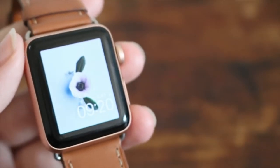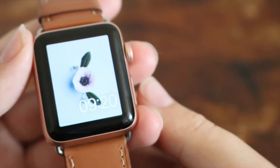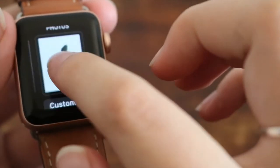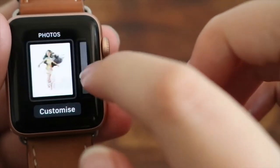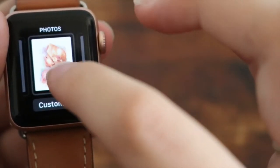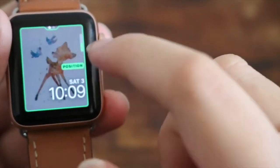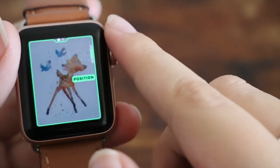A cool thing that you can do on the Apple Watch is customize your watch face. An easy way to do this is basically just force touching, which means you're pressing on the screen really hard. You'll see she's linked her photos to her Apple Watch, and you can scroll through and choose a photo that you'd like for that day. I'm just going to go with this one and click on customize. Here you can see I can position the time and everything.